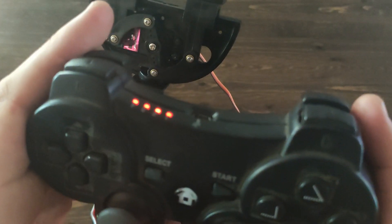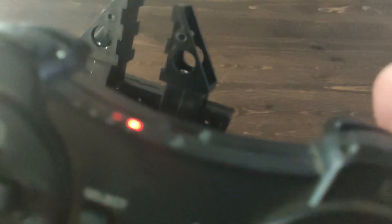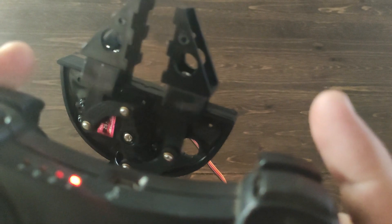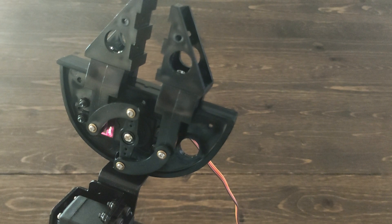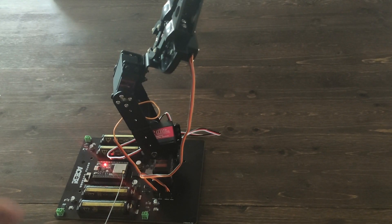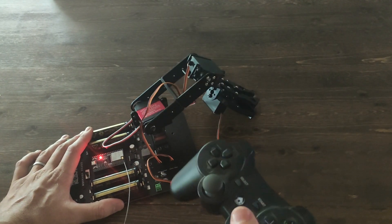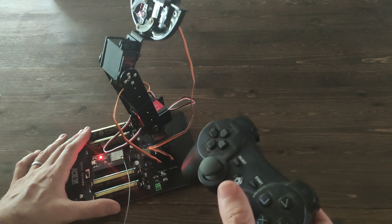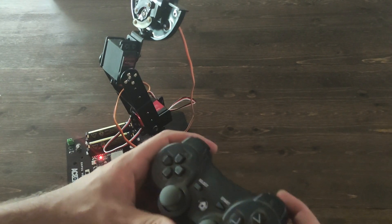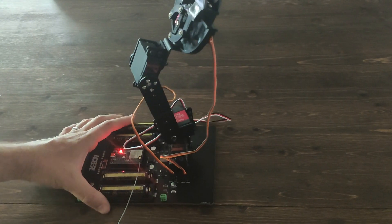One final test. I use L2 and R2 to open and close the claw, which can totally be changed in software. Just like that, you are done! This robotic arm is fully compatible with the Voyager Explorer and also our ESP32 robotic arm kit. We hope you guys have a ton of fun with this. We have lots more videos about some of the finer details coming out soon. Thanks so much for watching, guys — have a great day.